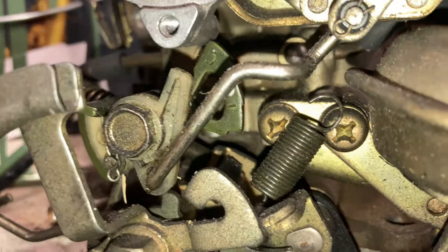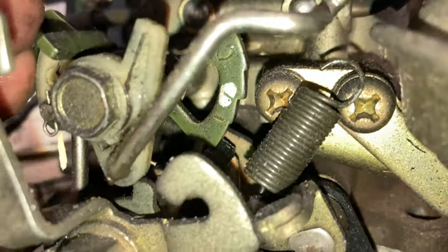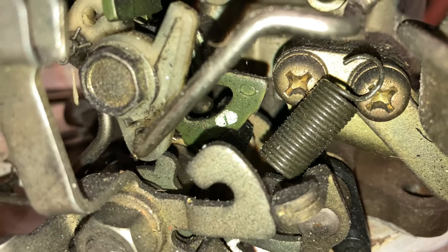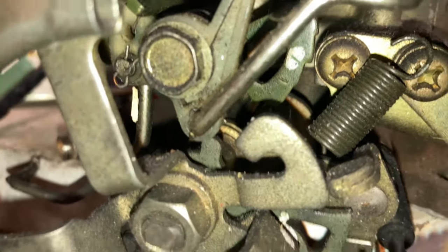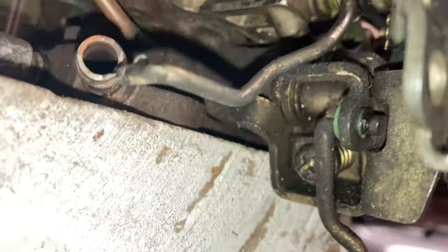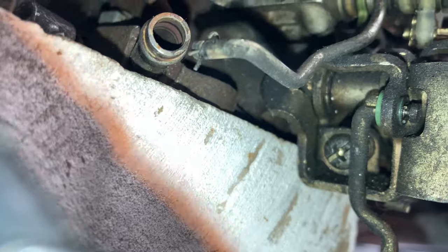On this carburetor up on the bench it's a lot easier to see how this cam works. You can see that plastic block — if we put it on its highest position, you can see how each step closes the throttle ever so slightly. If we want to adjust the fast idle, put it on the third step, which is there. Then going around behind this linkage, you can see that screw right in there — that is the one you want to adjust.